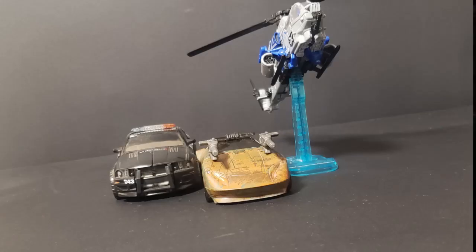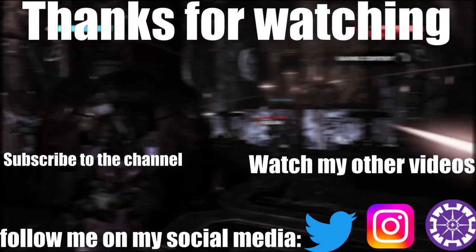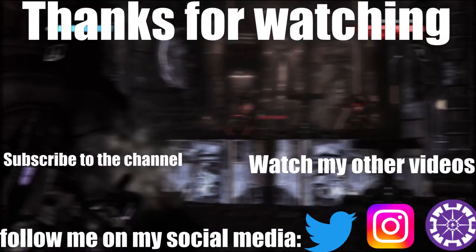So yeah, this is the end of the review. If you like this video, leave a like, comment down below your opinion on this figure, follow me on my social medias, and this is Bulk Review — we'll see you again soon.